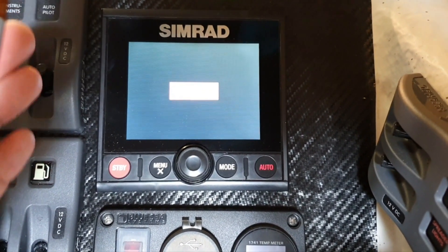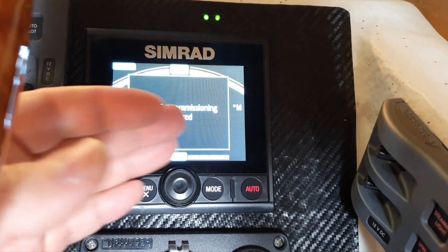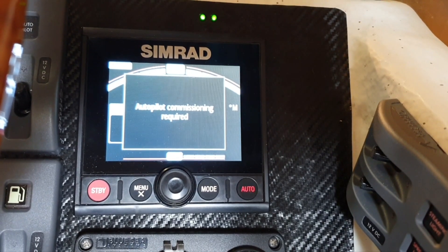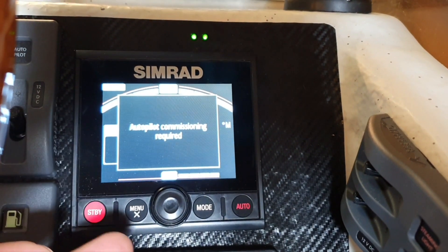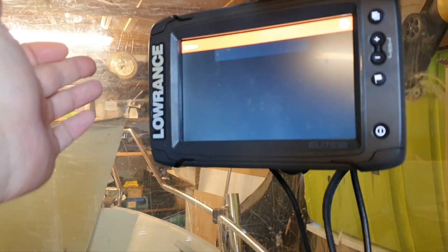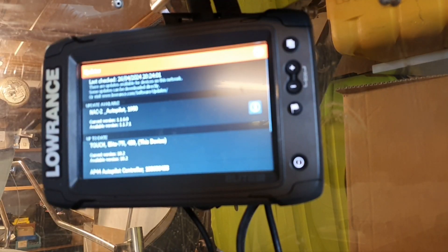As for the software for the computer: software version 07 is not available on the official Simrad download page — that wasn't a glitch in my mind. But the Simrad forum, which seems to have the whole truth, helped me again and had the link for version 07. I don't know how I would have found it on the Simrad website, or how the unit knew about it. Anyway, we updated the controller — don't power it when the flash is there if it's already updated. Now let's finally try to update the computer.